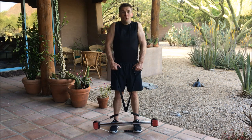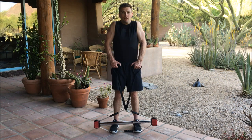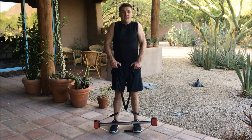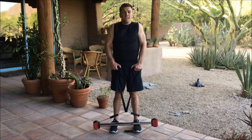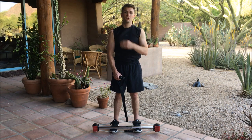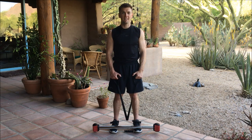Now ten repetitions. One, two, three, four, five, six, seven, eight, nine, ten. That's exercising our trap muscles — or trapezius muscles — with your Bow Extension and Bow Classic.